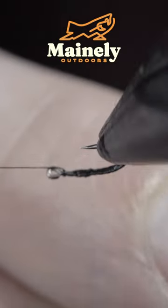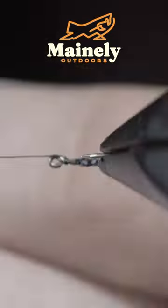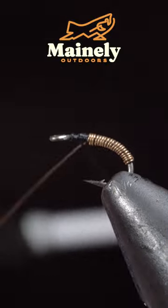Grab your wire and use your vise's rotary function to wrap it towards the head of the fly. Today is also the airing of the first ever Manly Flies podcast — you can find that on my second channel linked here.